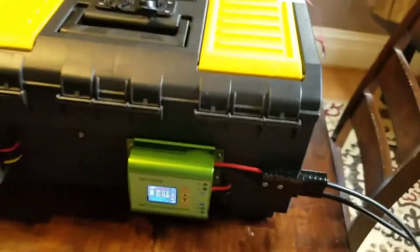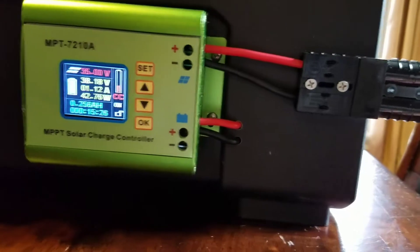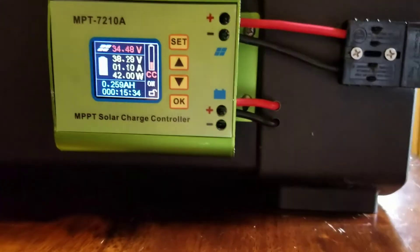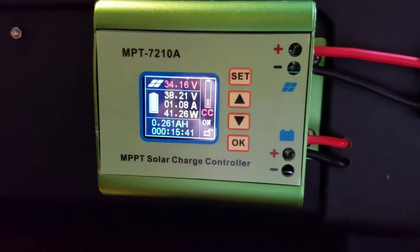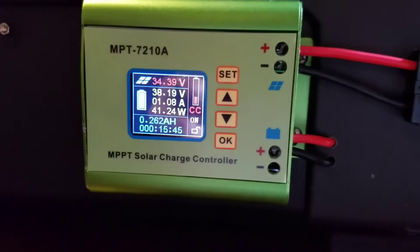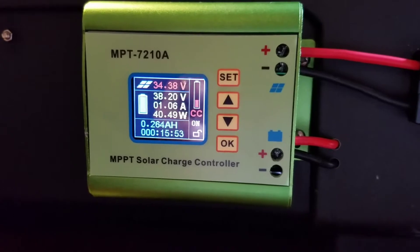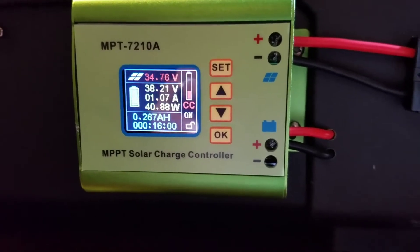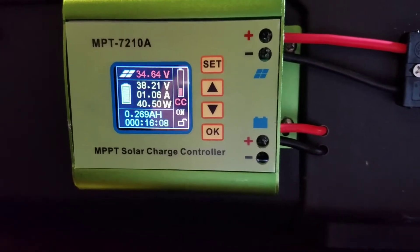We got the solar panel hookup here — it's a 50 amp quick disconnect that just snaps out. The wiring is 12 gauge, 12 gauge, and 10 gauge. It's fully overcast outside today and I'm surprised this thing's even running, but I've got two panels out there wired in series, 150 watts apiece. We're getting about an amp, three watts, and it's been running for about 16 minutes. It seems to be working fine — can't wait till the sun comes out, I imagine I'll get a lot more juice.